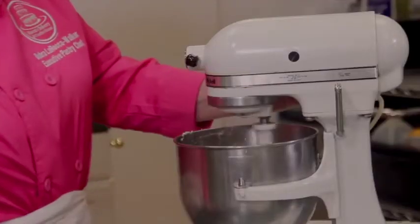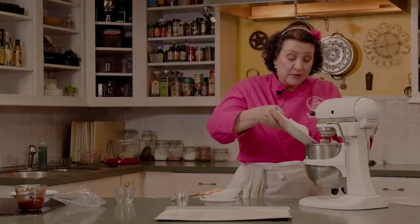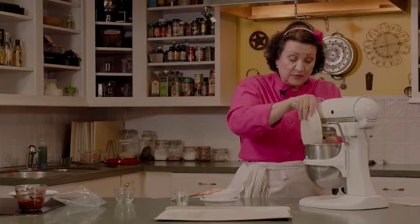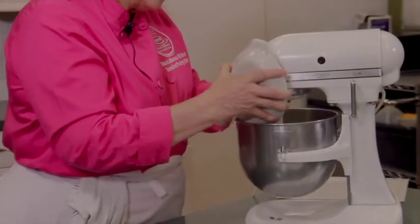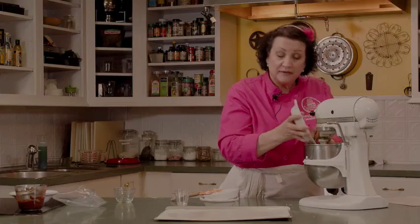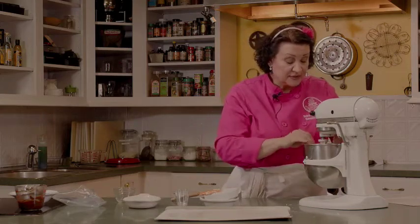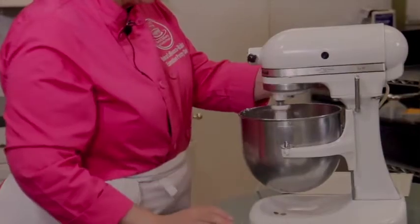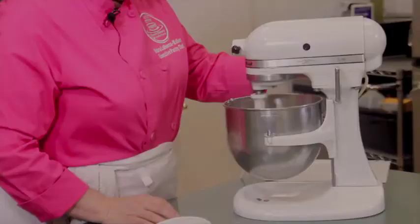We're going to beat this again for about a minute to make sure it's mixed well, and then we're going to add our flour. We don't have to worry about adding the flour in increments — this is a cookie dough, so we just dump it all in at once, which is nice unlike cake recipes where you have to add flour and liquid alternately. We'll just mix this on low until it's well incorporated.